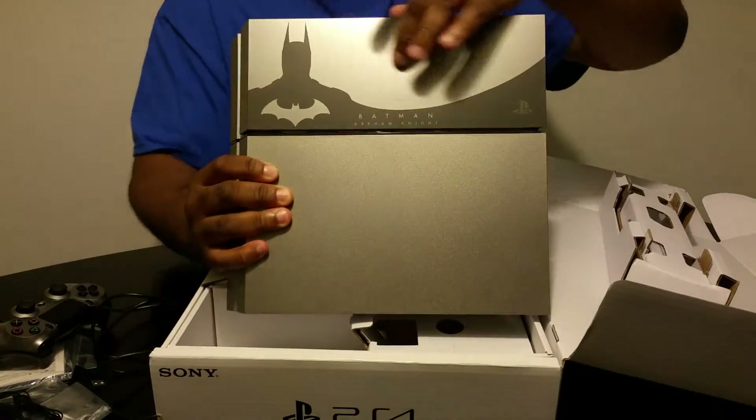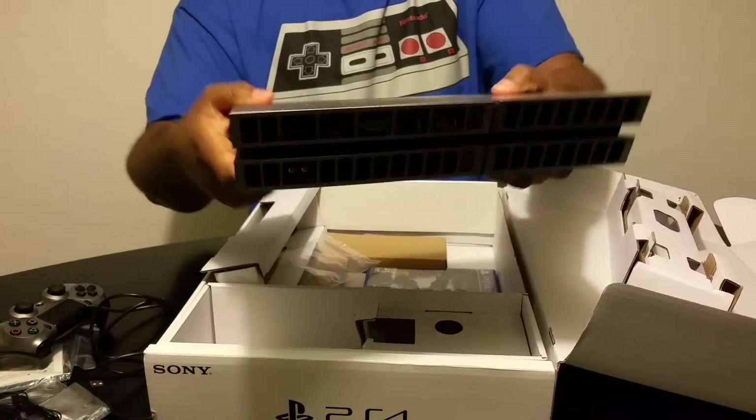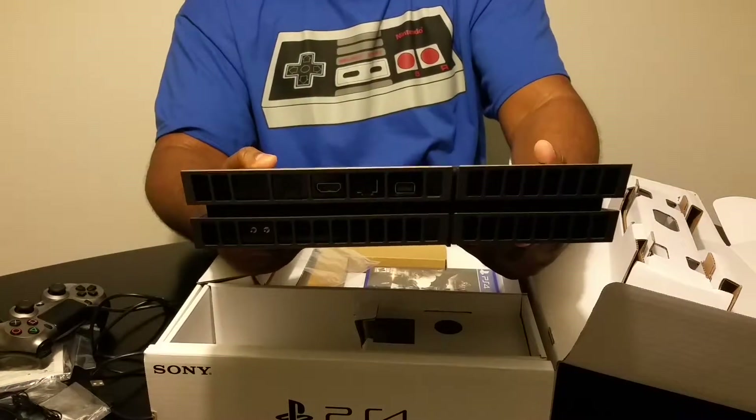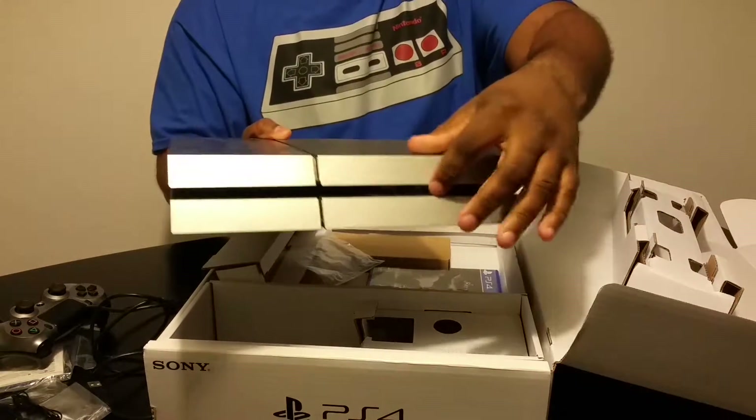You can see the Dark Knight on it. Let's look at the ports — you got all your ports here, nothing on the side, and you have your ports here as well.